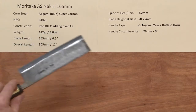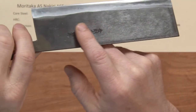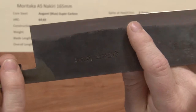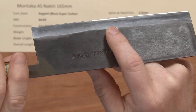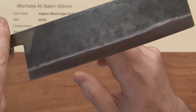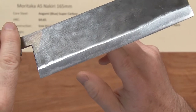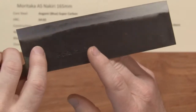The construction is an iron reactive cladding with the Kudauchi or KU blacksmith finish on top of that core steel. On the Moritakas, it's really hard to see the cladding line where the cladding and core meet. You have to get it just right in the light, but it is there, and so these are reactive blades.